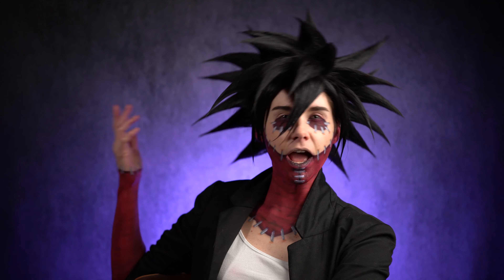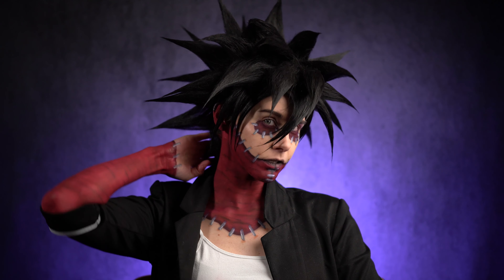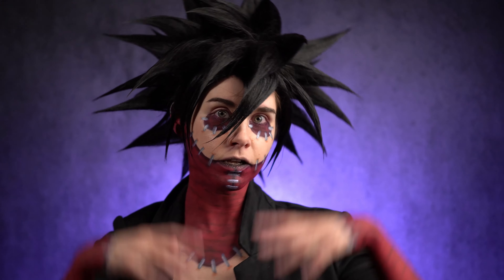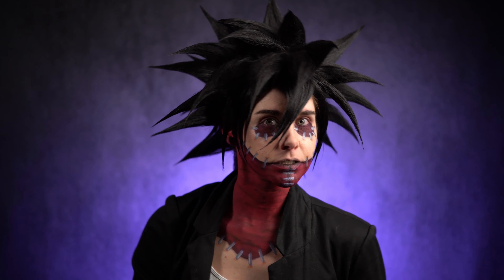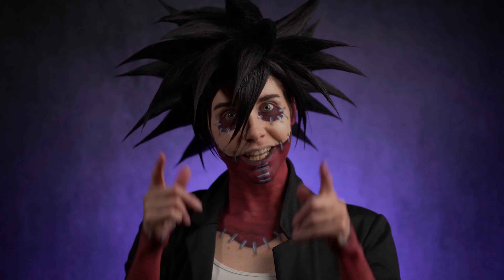I really hope that you liked my video and maybe got some ideas to use on your own personal cosplay project. I intend to make more videos like this one, so if you have any character suggestions for me, don't hesitate to write them in the comment section below. Thanks for watching and stay inspired!